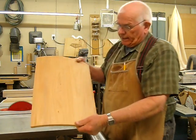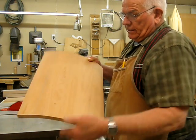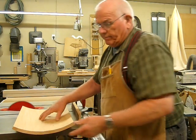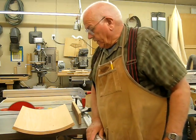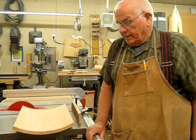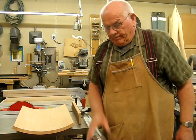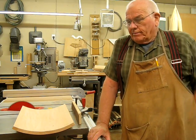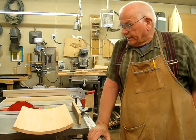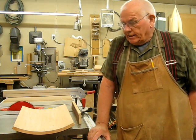Well, what do you think? Doesn't look too bad, does it? Turn it over to the bottom — there you have it, my method of making a toy box round top lid. If you like the idea, you can make comments or let me know what you think of it. This will be Wayne for the What's Up Wayne channel signing off.